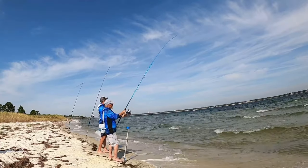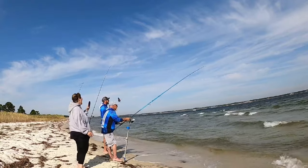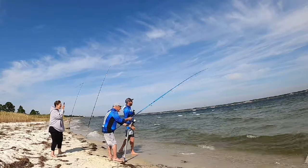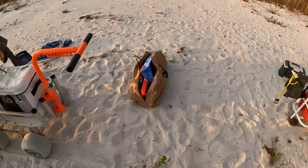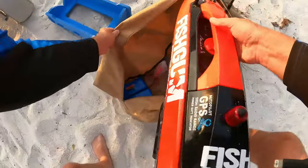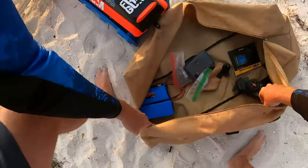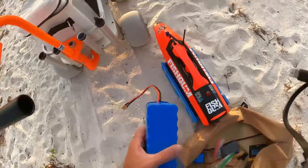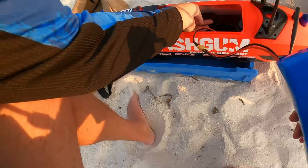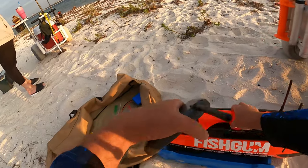We are getting the Fishing Surfer RC boat ready for a deployment out into the snapper hole. Stay tuned — it is amazing, and when you're out here it's a beautiful thing for sure.